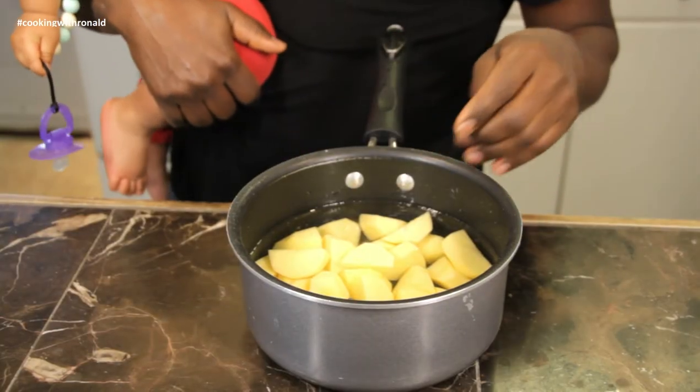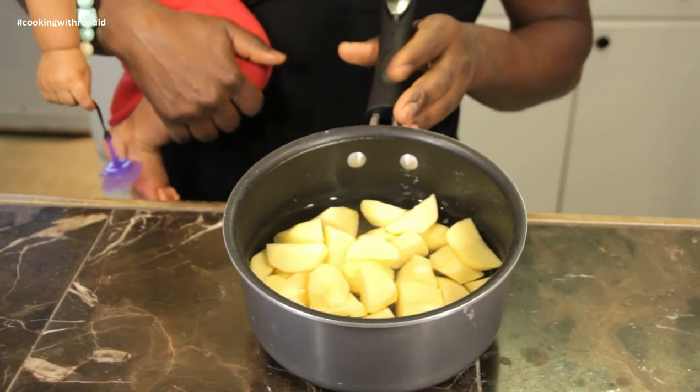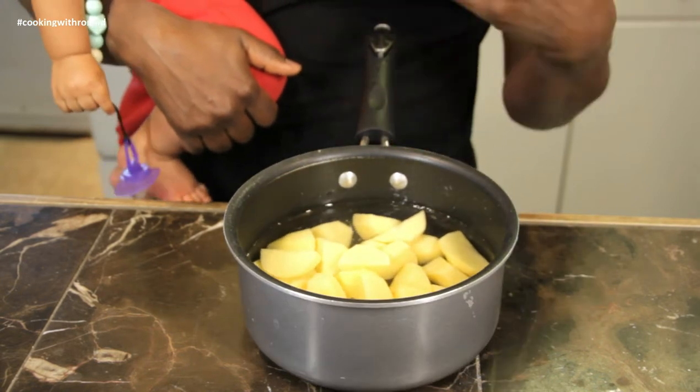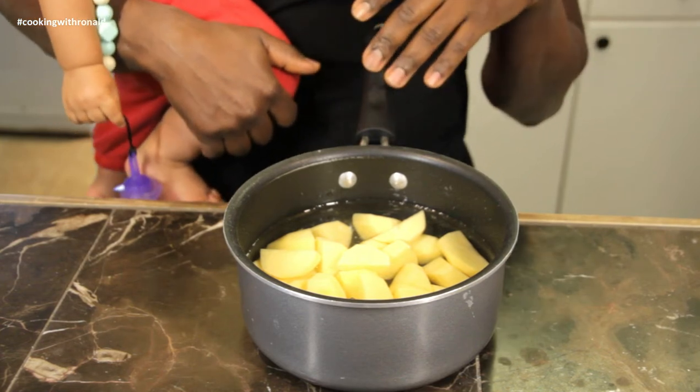So I have already cut up some potatoes as you can see. It doesn't matter how many potatoes you cut up, but I've just done a few here with water. I'm gonna put it on, cook it, and then we just mash it, and I'll show you everything else that we add into it. Let's put it on right now.